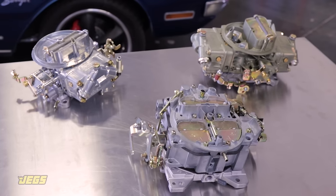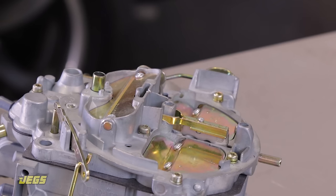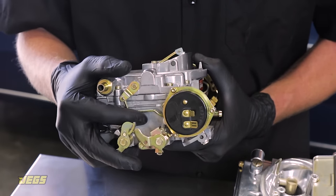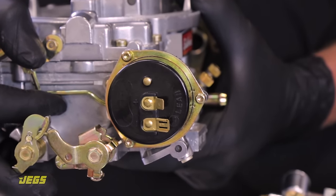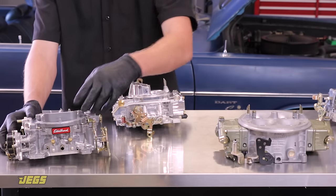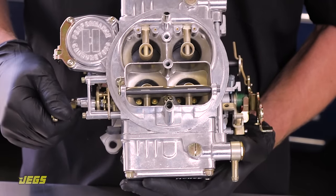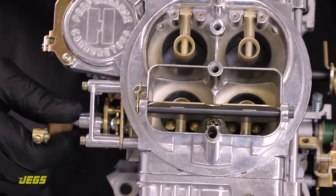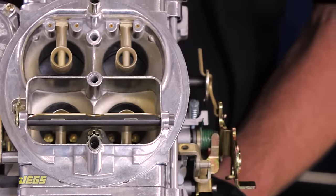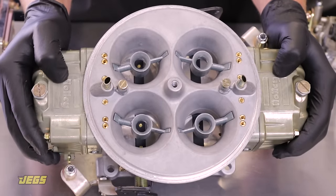Like your lawn mower or leaf blower, an automotive carburetor can also have a choke. There are two styles: electric or manual. An electric choke will operate automatically when the engine is cold — it needs to be powered by an ignition-on circuit and will require adjustments seasonally to promote optimal performance in all conditions. A manual choke uses a cable and will require proper installation and operation; the cable will need to be pulled out every time the engine is started when cold, and then pushed back in to open the choke plates once the engine is warm. Lastly, race carburetors typically don't use a choke at all.